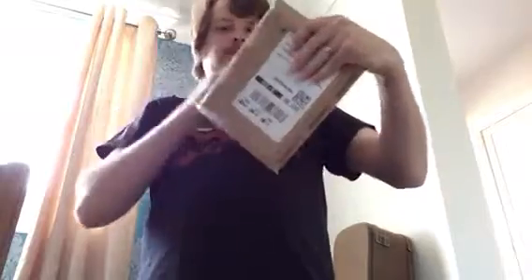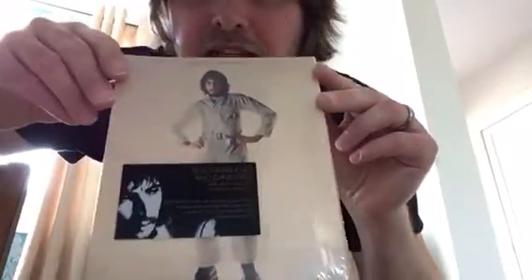Got a little unboxing today, so without further ado, let's see what's in there. Pete Townshend, Who Came First, 45th Anniversary Edition.